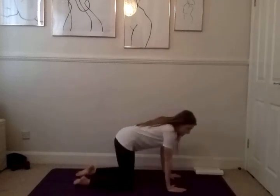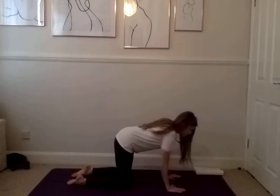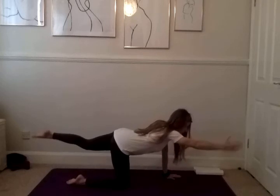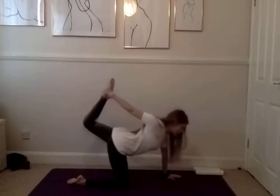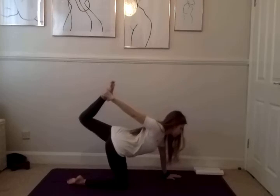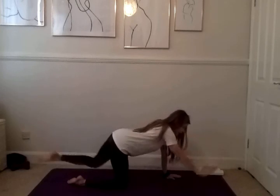We're coming into a cat position, so coming on to your hands and your knees, keeping your back nice and straight. On your inhale, I want you to lift up your right arm and extend your left leg. As you exhale, swing your right arm behind you, grabbing your left ankle. Push your ankle into the palm of your hand — we're holding here for another five, four, three, two, and one. Gently release and exhale your hand and your knee back down to the floor.